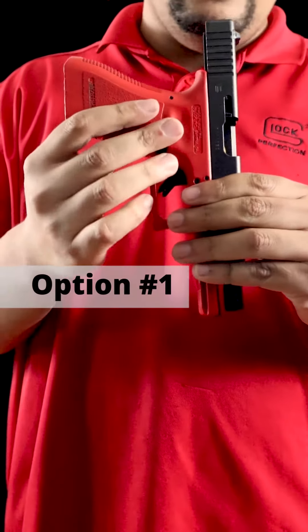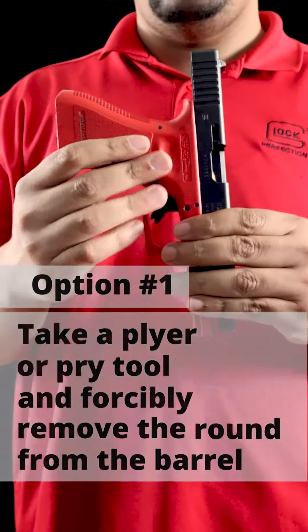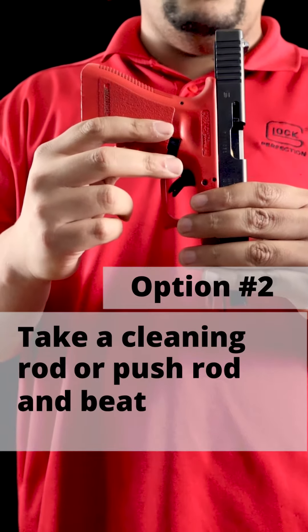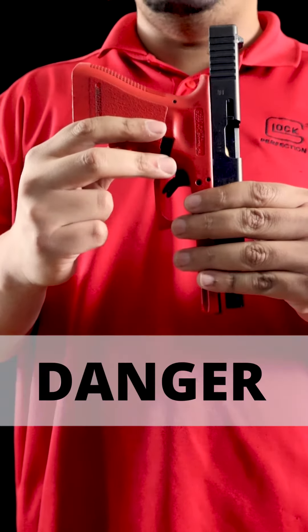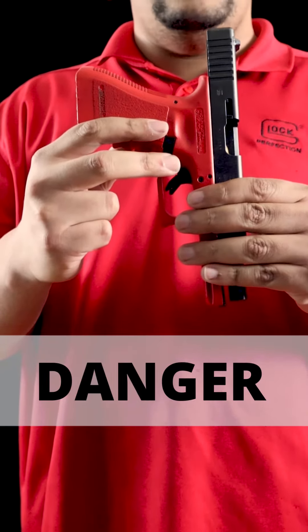Option one: take a plier and/or pry tool and force it to remove the round from the barrel. Option two: take a cleaning rod or push rod and beat the round out. Option two is the most dangerous of the options, as the primer is still active and live and the bullet can go off.